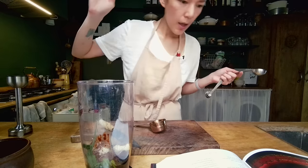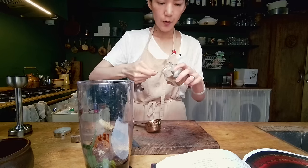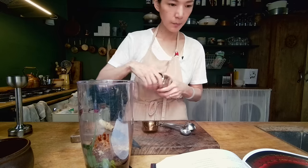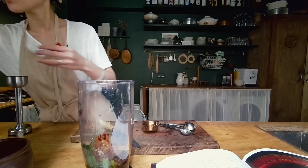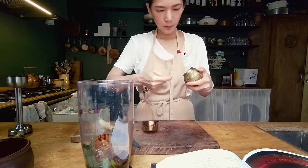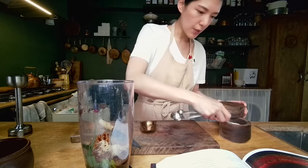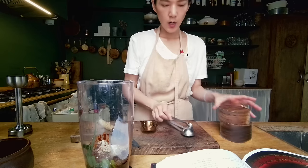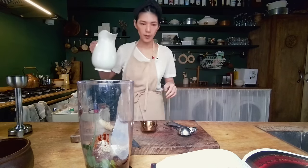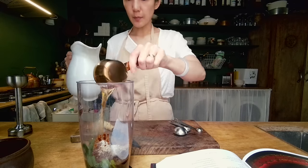Sake. And then two teaspoons of ground Sichuan peppercorn — if you don't have that ground up already you can use the whole ones too because this is going to be blended anyway. One teaspoon of white pepper. Half teaspoon of salt — the extra salt helps the marinade to really penetrate the chicken. And then two tablespoons of water, just to help things get blended up properly.